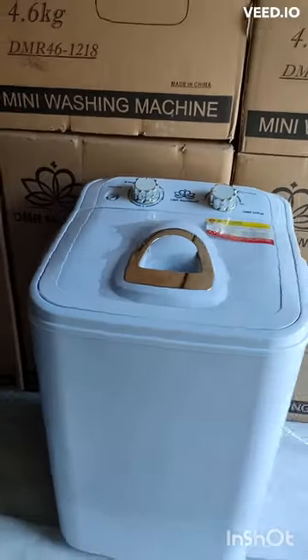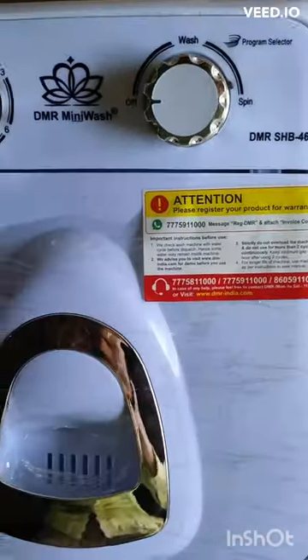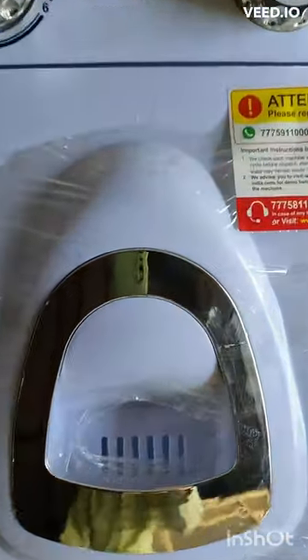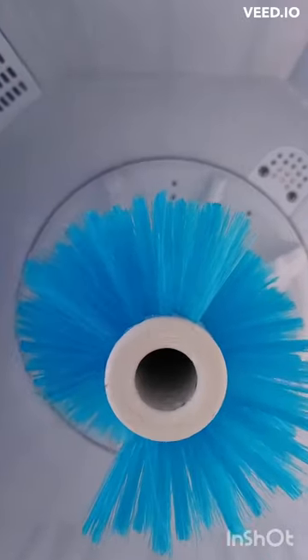Hello all! Presenting you a unique product called DMR Shoe Washing Machine. A shoe washer is a specialized washing machine that is designed to clean shoes without damaging them. It typically has a hard brush that rotates, which allows the shoes to be cleaned thoroughly.